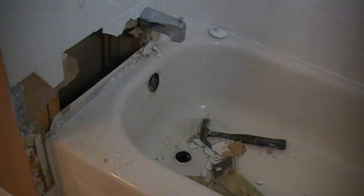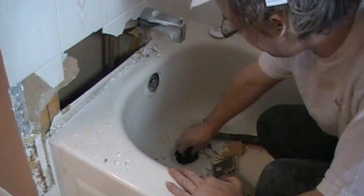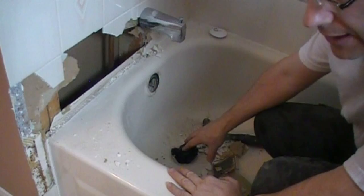Now before you start removing the tile and making a big mess, it's not a bad idea to plug the drain hole with a rag so that you don't get big pieces of debris going down in there that might potentially clog your pipes. Even so, after you've finished removing everything, take your vacuum cleaner and suck out anything that may be in there.